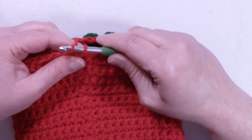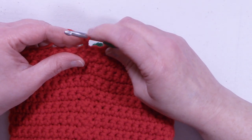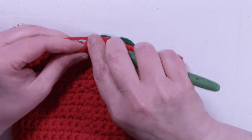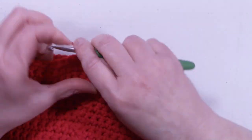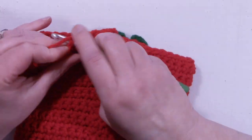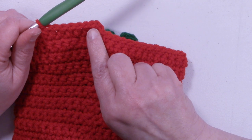We're going to slip stitch into that first single crochet that we made. To start round 24, we're going to chain up 2. For round 24 and round 25, they're going to be exactly the same. At the end of round 25, we're going to change colors. We're going to half double crochet into that same stitch that we just slip stitched into, and place one half double crochet into each stitch around. Remember, your chain 2 does not count as a stitch in this pattern, so half double crochet in each stitch around. When you come back to the beginning, remember to slip stitch into the first stitch that you made, not the chain 2.